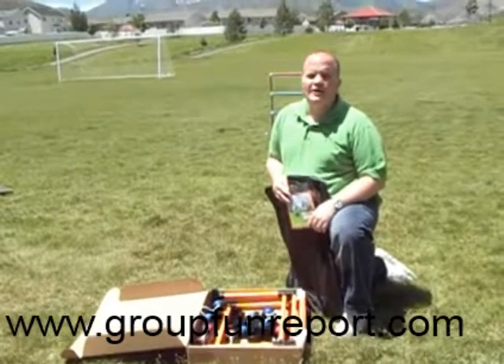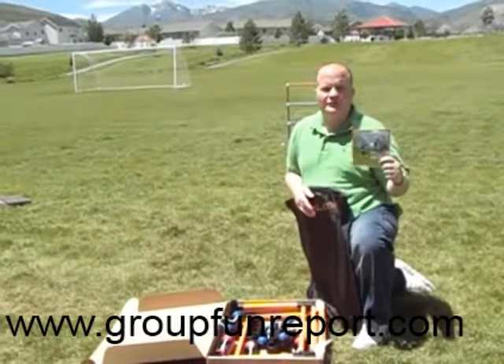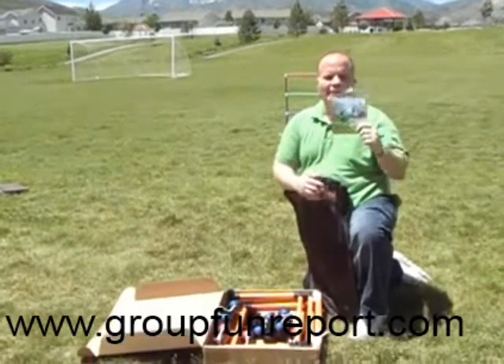Hi, this is Randall Byrd at the GroupFunReport.com and I want to introduce you to our sponsor. Our sponsor is BoloBall — BoloBall.com.